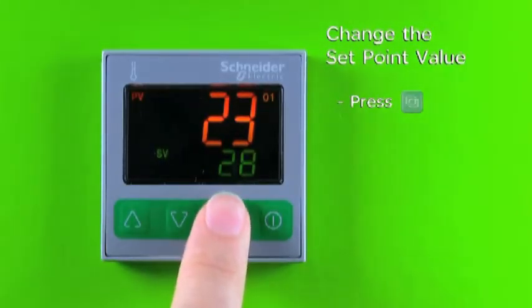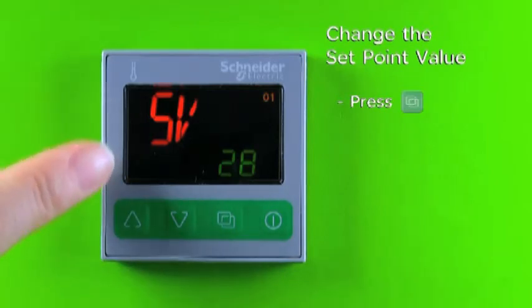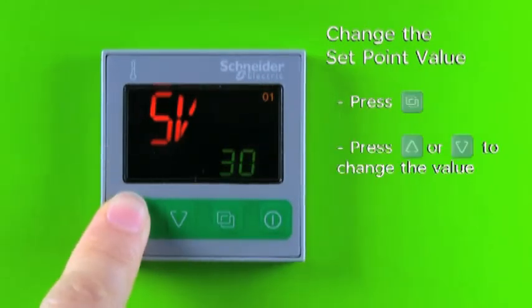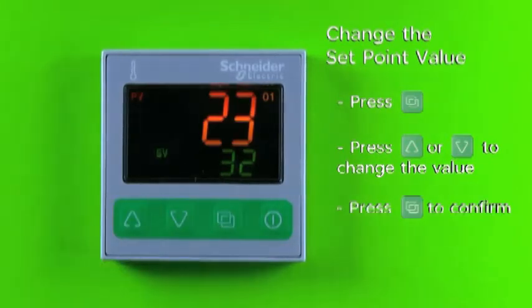Press and release the page key. The display will show SV and the present setting. Use the increase key or decrease key to select the desired set point value. Press and release the page key to confirm the setting.